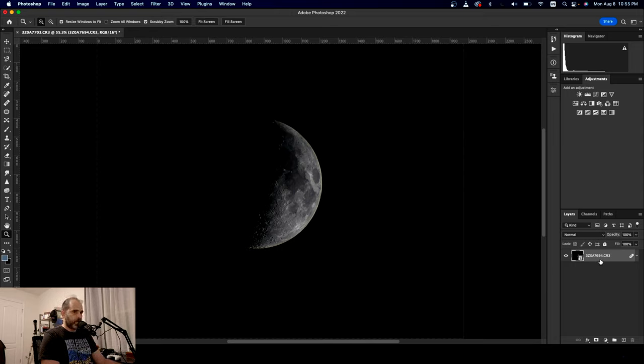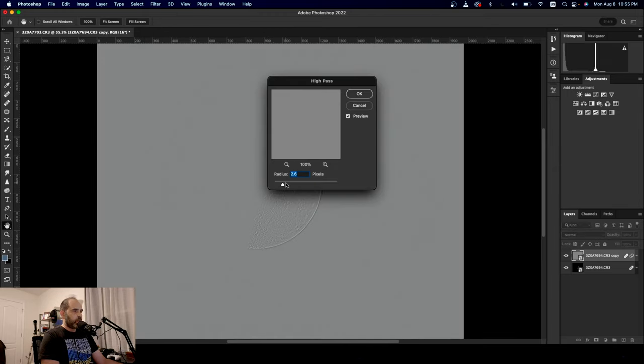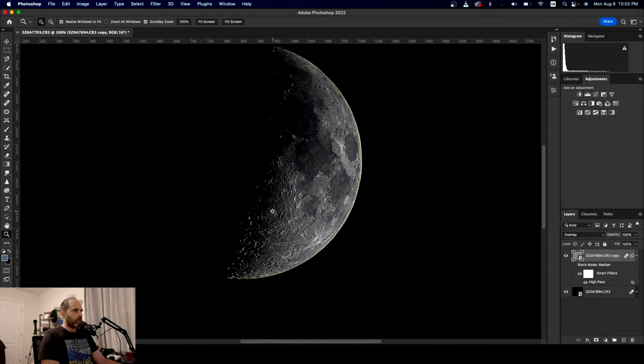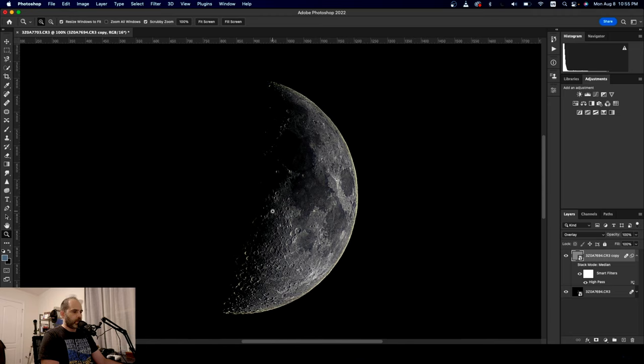This is where the trick comes in. Right-click on it, duplicate this layer. Selecting the top layer, we're going to go Filter, Other, High Pass. You want to keep it between two and four — four may be too much, as you can see. I want to keep it at a good 3.0 right here. Then where it says Normal, you're going to select that and go down to Overlay. Look how much more detail we're getting out of that — it's incredible.